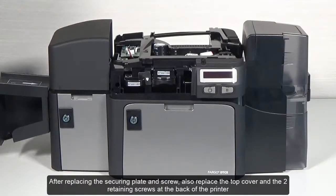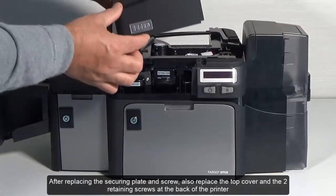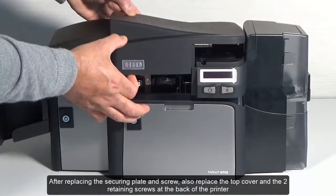After replacing the securing plate and screw, also replace the top cover and the two retaining screws at the back of the printer.